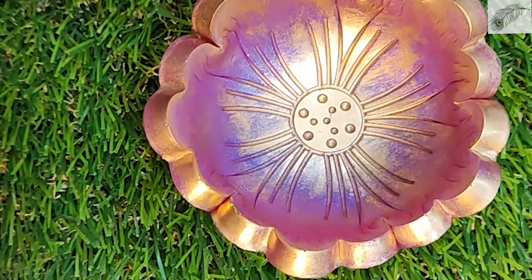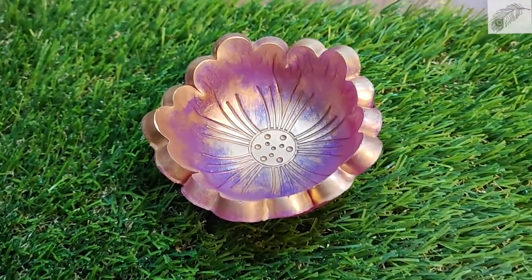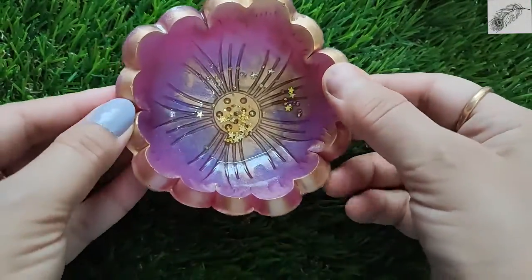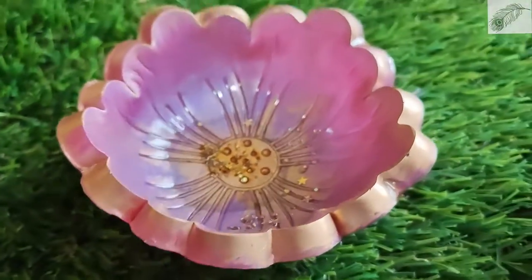Now I will add some glitter powder and clear transparent resin so that it will look more shiny. Sorry, I forgot to shoot that part of the video. You can see how the glitter powder looks inside the bowl. So you don't need many things — if you have resin, you can make a lot of different items.